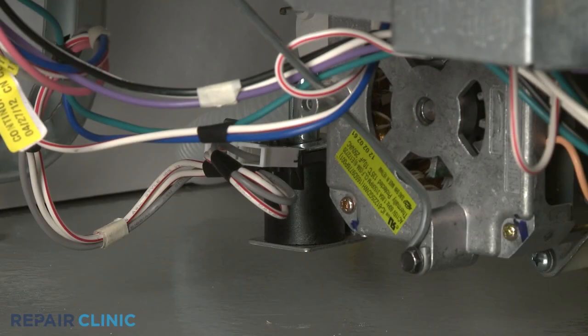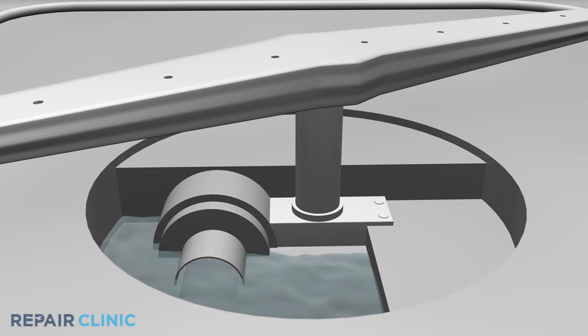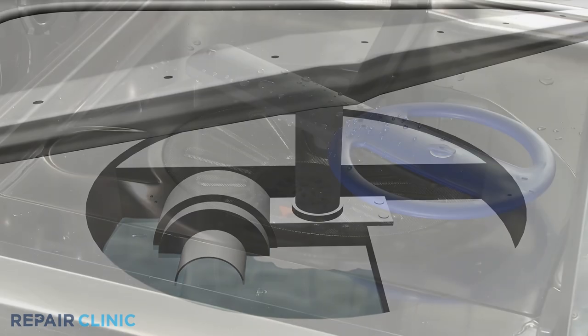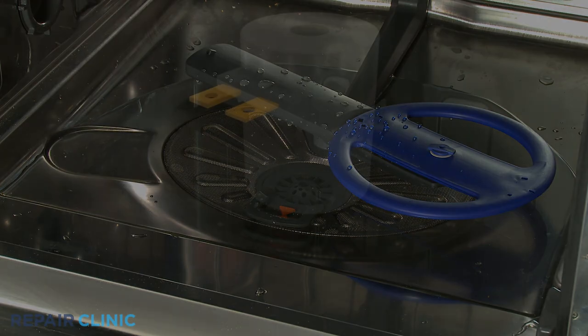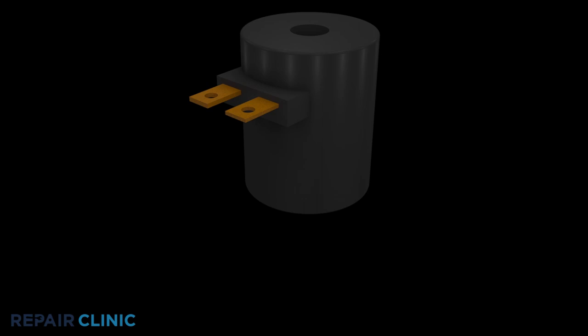A drain solenoid is a component used on select dishwashers to open a drain valve to remove the water from the tank during the drain cycle. If you find water pooling near the front of the dishwasher tank after the drain and drying cycles have completed, the drain solenoid may be obstructed or defective.